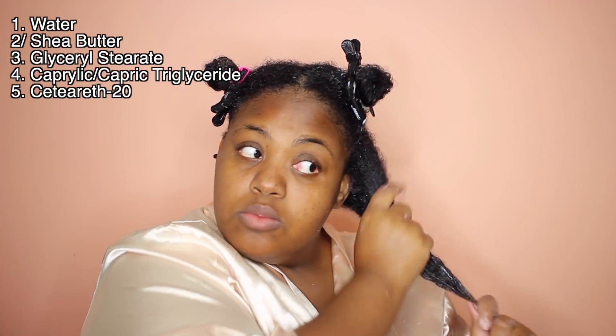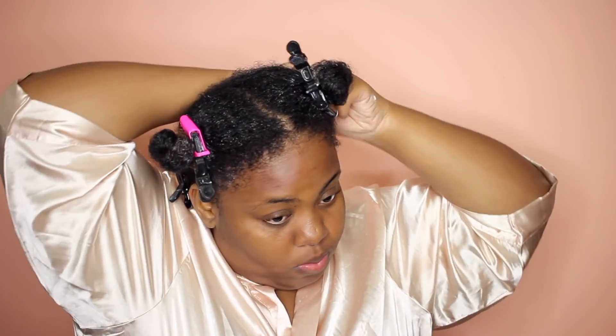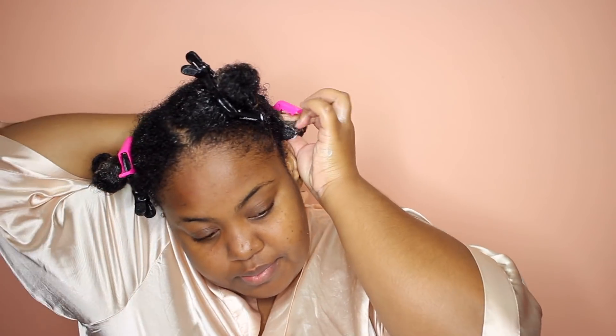This product retails for $16.99 American dollars for 16.1 fluid ounces, so you're looking at about a dollar an ounce. The first five ingredients in this product are water, shea butter, glycerol stearate, caprylic capric triglyceride, and steareth 20. I do have a first impressions video on this product — if you haven't seen it, definitely check it out for my opinion on it. And then I just twist up the section and move on to the next. And of course, I gotta give you the Birdman hands, honey. Yes!